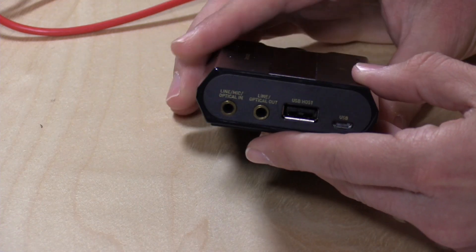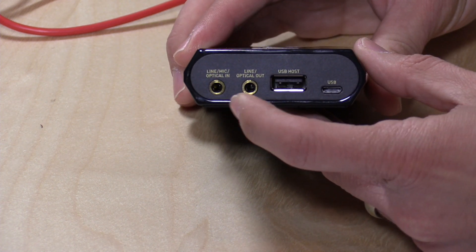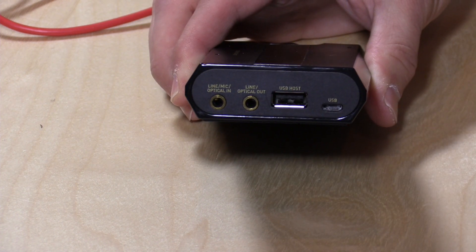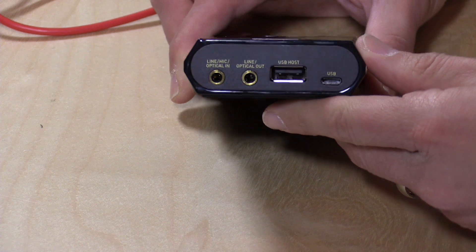You do have more options for audio input on here. There's a line or optical input right here, so you can bring in audio that way. You also have a line and optical out for putting audio back out to a stereo system or other speaker system, so it's pretty flexible. They also give you the optical cable in the box, so if you have optical components and don't have a cable, you will get one when you buy the device.